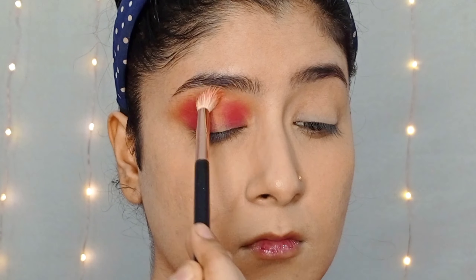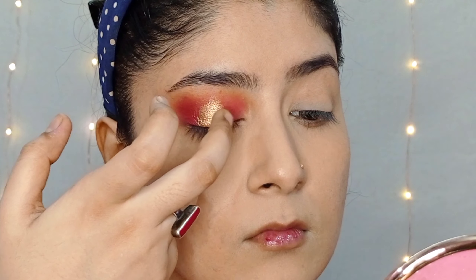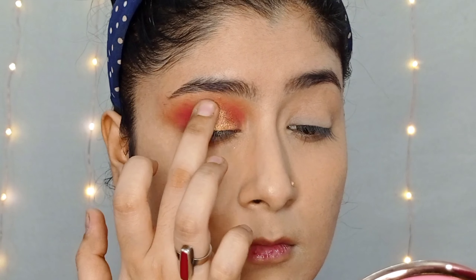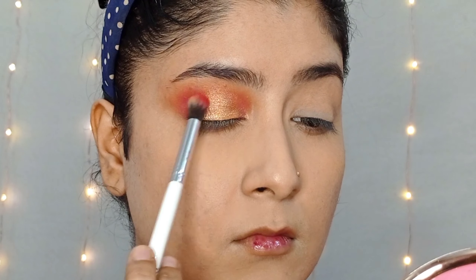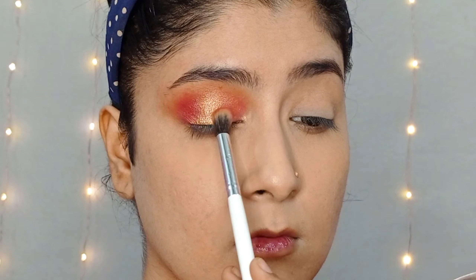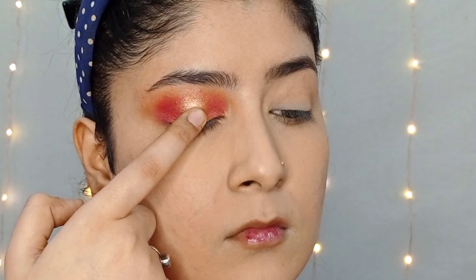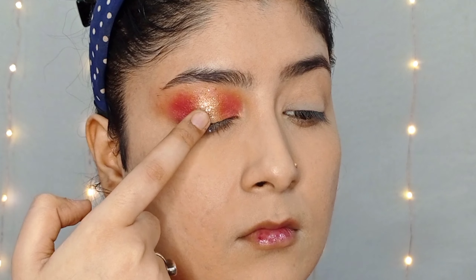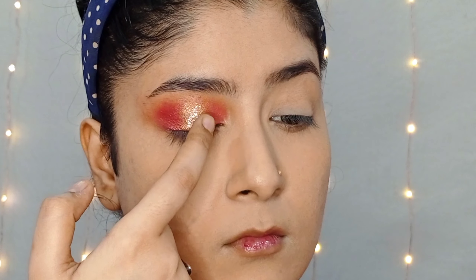Next, I will take a golden shimmer shade on my finger and apply it to the center lid area, blending it with my finger. Then I will take the red shade and intensify the outer V and inner corner. After that, I will use a loose golden glitter and apply it to the center part with my finger for a glittery and sparkly look.